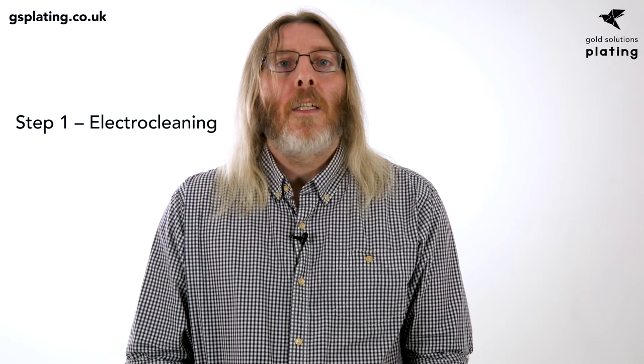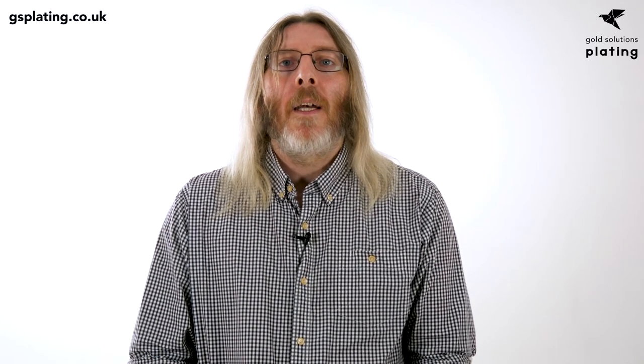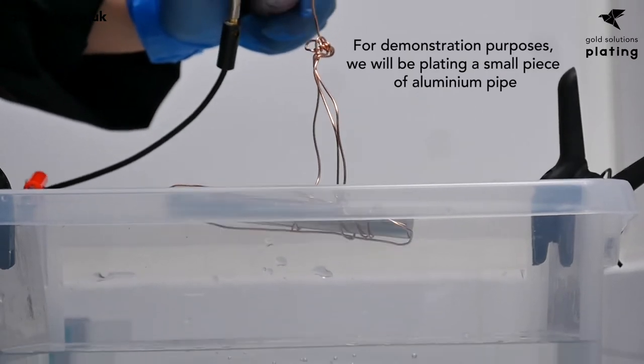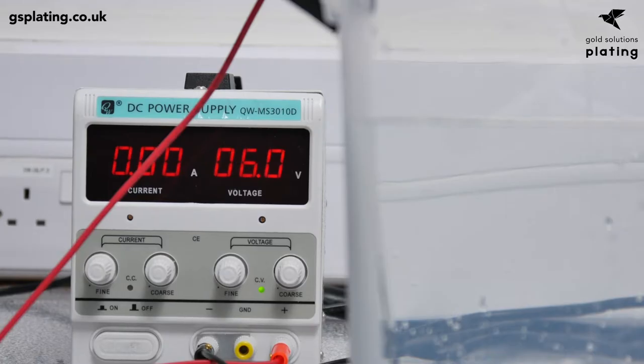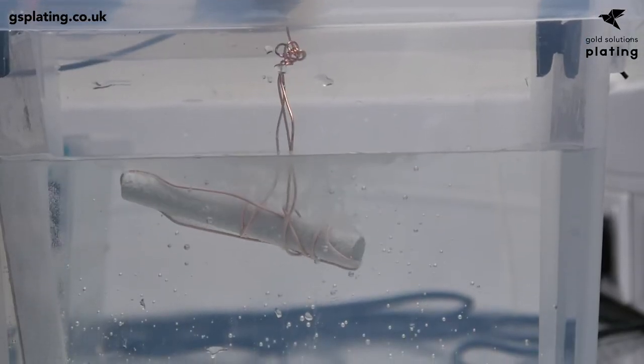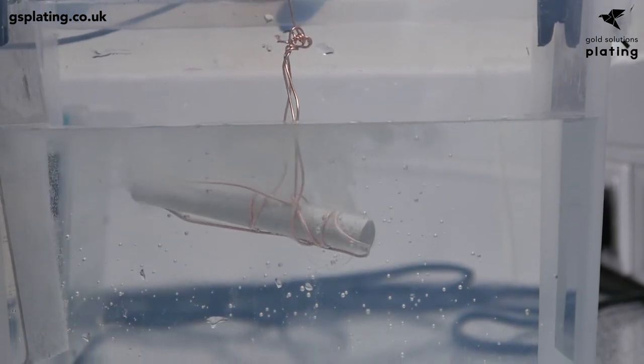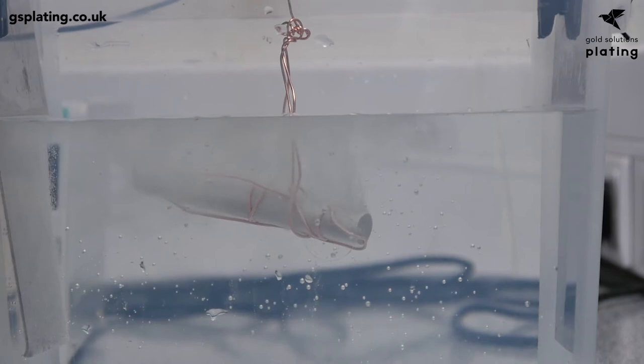Step 1: Electro Cleaning. Before beginning the process, you must ensure you're wearing the correct PPE and that the aluminium to be worked on is polished. You then must work out the surface area of the item. Lower your rigged item into the electro cleaning tank at 6 volts or 8 amps, whichever comes first, for five minutes. As there's a wide range of aluminium alloys, this can sometimes result in the aluminium turning black — but don't worry, just make sure it passes the water break test.